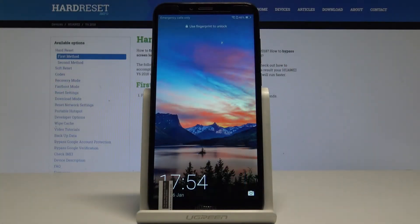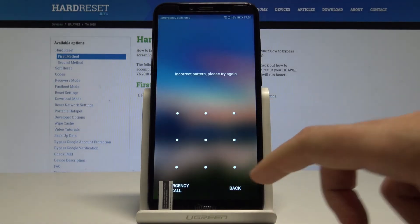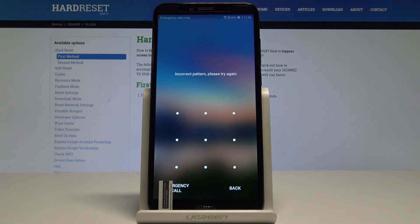Hi, I'm showing you the Huawei Y6 Prime and how to accomplish a hard reset on this device, specifically how to bypass and remove a pattern, password, or other screen protection on this phone.